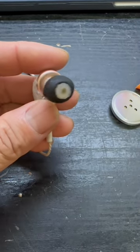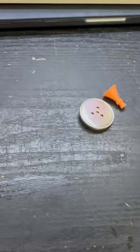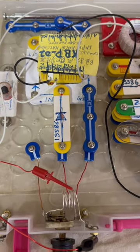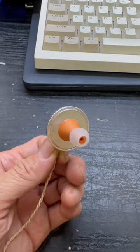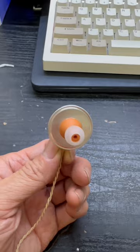It's super sensitive, even better than my balanced armature earbud. I tested it using this FM crystal radio circuit with the diode. Impedance is around 10k ohm. It got a lot of bass, just like listening to hi-fi.